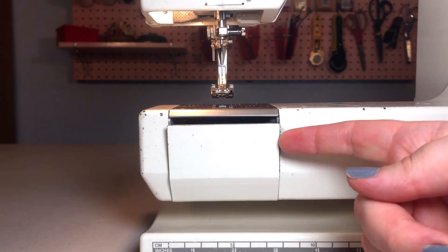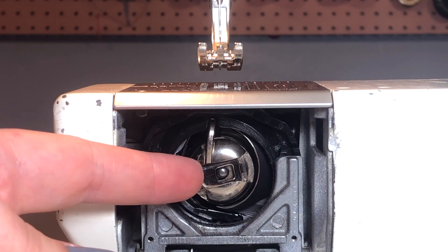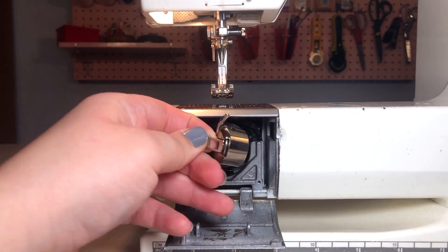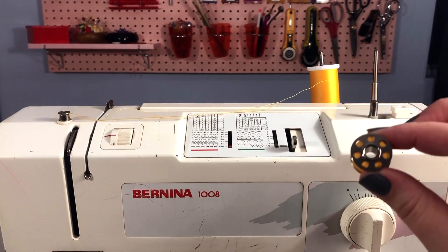Vertical loading machines are the more old-school way of loading a bobbin, and this method can be a little more confusing. I do recommend watching the drop-in bobbin loading system first, as it gives a better base level for understanding how to thread the tension on a front-loading machine. Open the bobbin door and remove the bobbin casing by holding on to the hinge handle, then remove the full bobbin from the bobbin winder.